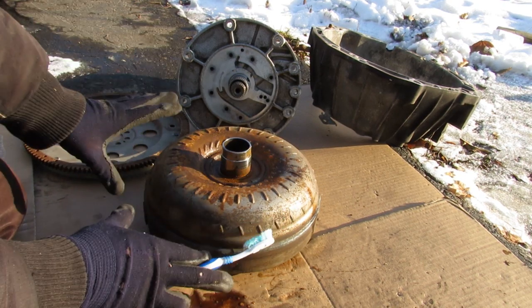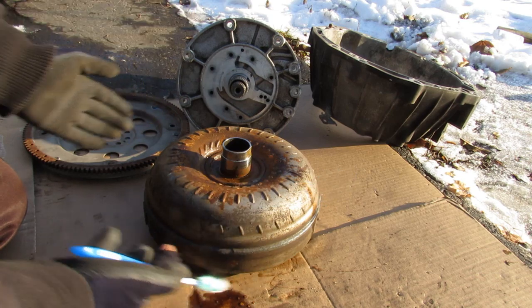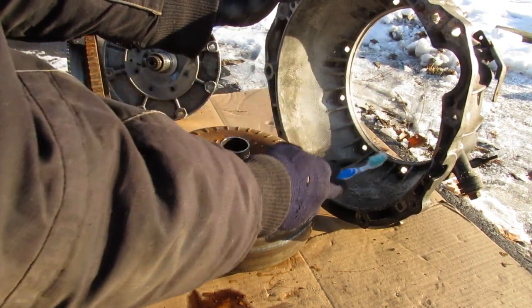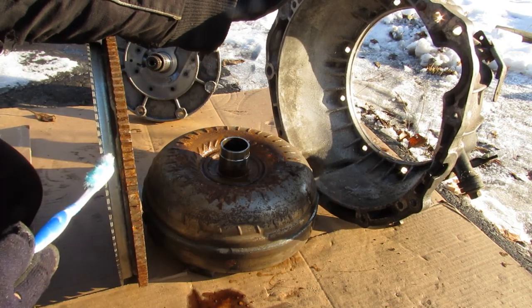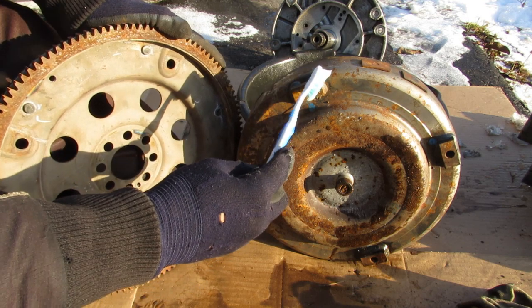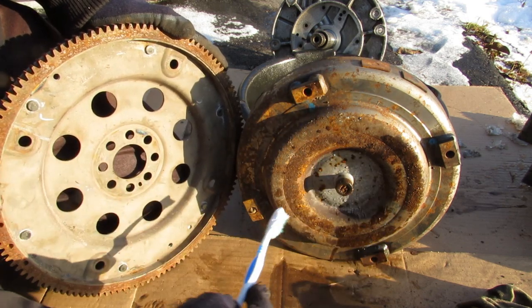Today I'm going to show you what's inside of an automatic transmission torque converter and how it works. The torque converter typically sits inside the transmission bell housing and connects the transmission to the engine through this flex plate. That flex plate rotates with the speed of the crankshaft on the engine and bolts to the torque converter, so it also rotates at the same speed as the engine.